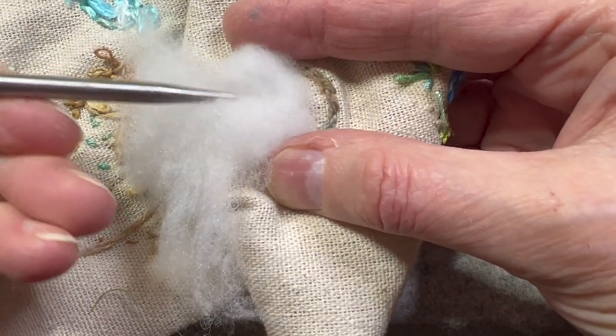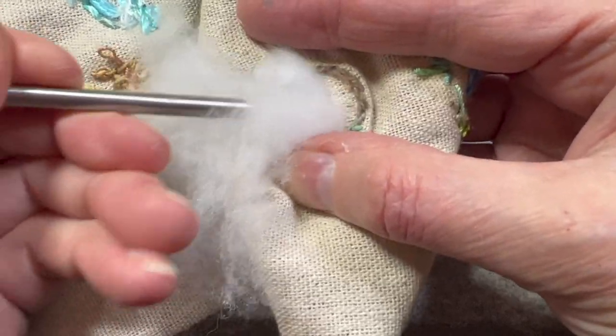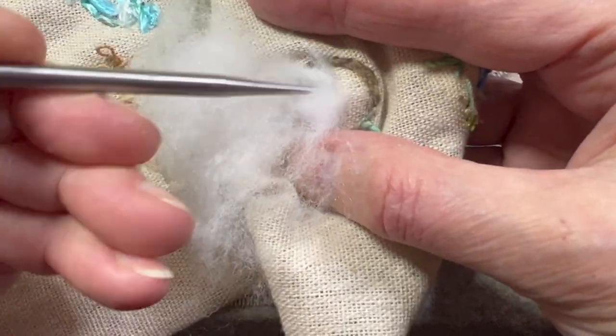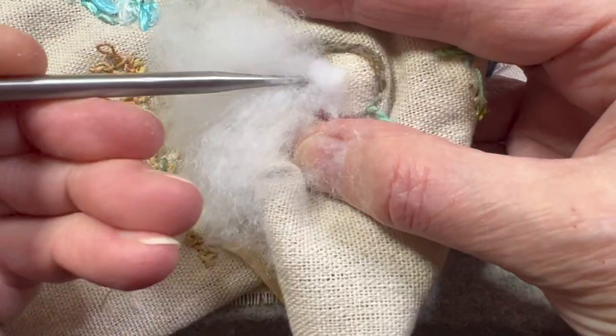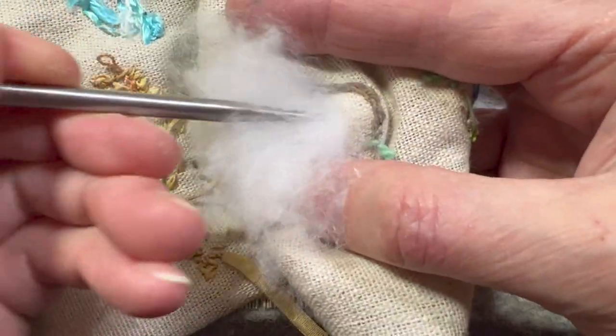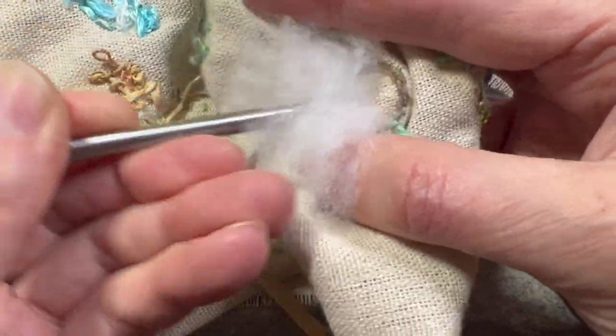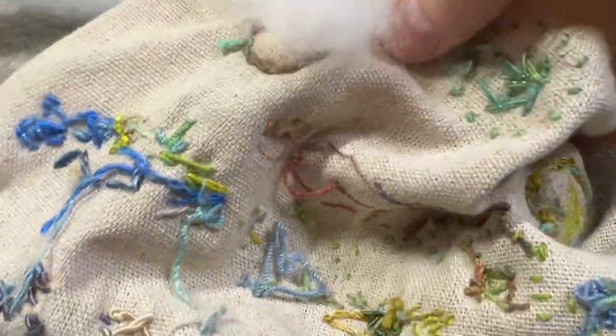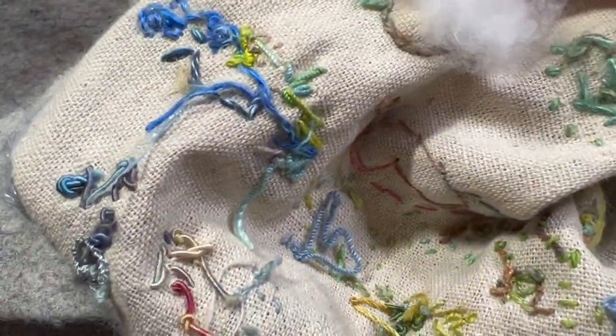I can use the other end — whatever works. If the hole is very small, it's easier to use just the tip. Once it seems like it's pretty filled on that side, I just turn it around.